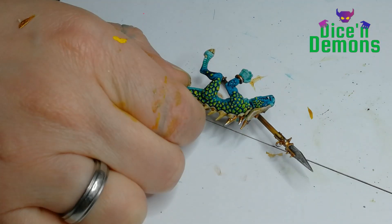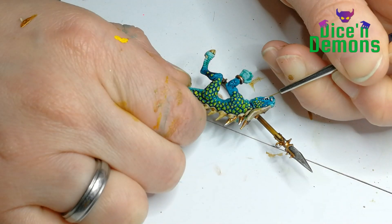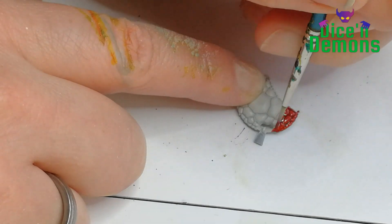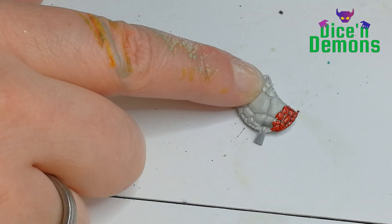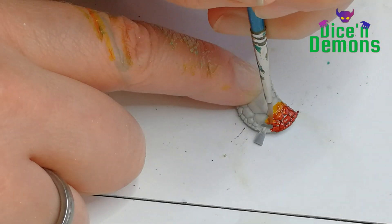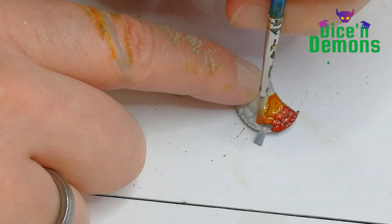Then I also use Wraithbone on the teeth and on the eyes. Next up, I start working on the shields. I've decided to make them in sort of a rainbow color. Here I am using Blood Angels Red, also a contrast paint, and then I do a quick wet blend using another contrast paint - Yanden Yellow.